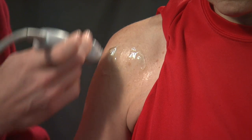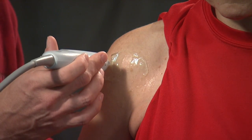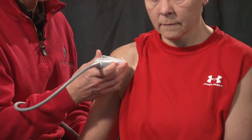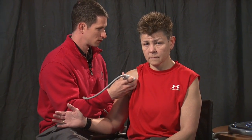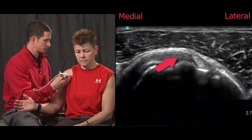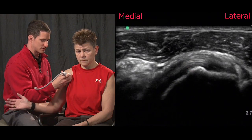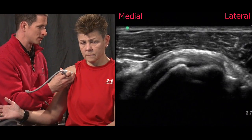Due to the proximity of the biceps to the subscapularis tendon, next we'll move medially towards the patient's midline and ask the patient to slowly externally rotate their arm. Here we can see the subscapularis tendon in the long axis, and as we slide superiorly and inferiorly we can scan the entirety of the tendon.